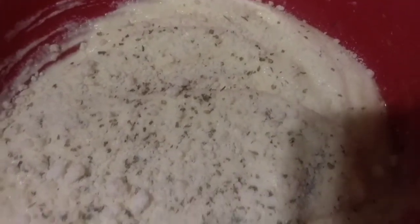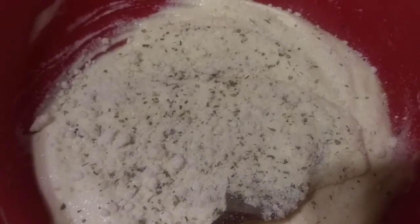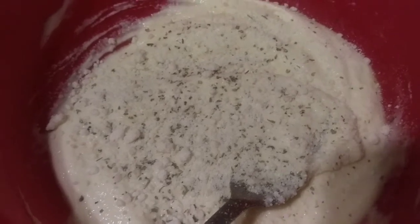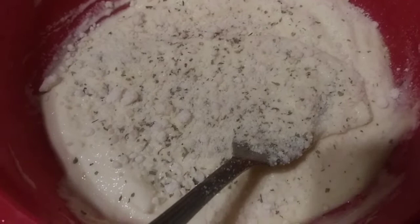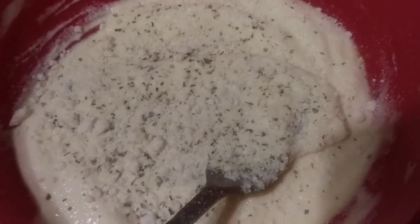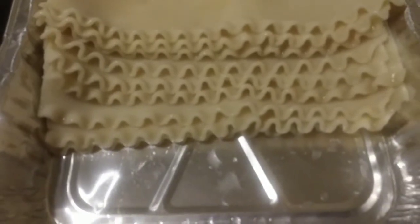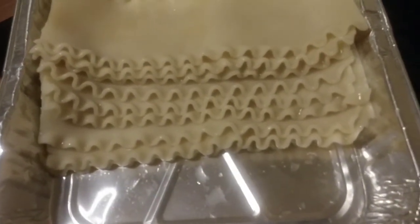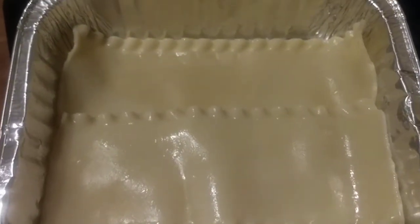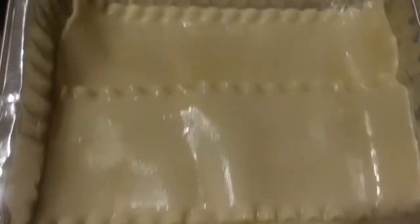Now I'm going to start putting the lasagna together, combining everything and layering it. Each layer gets ricotta cheese, parmesan, all the other cheeses, and a layer of sauce. Since I'm making a small pan, I cut all the noodles to fit the exact size of the pan so they fit evenly. It's going to be a little lasagna — just a small pan.